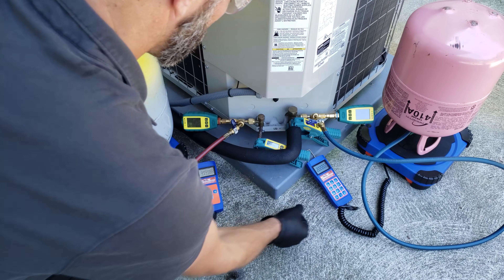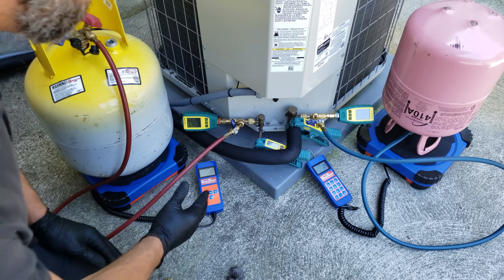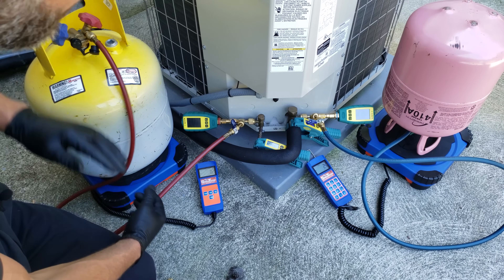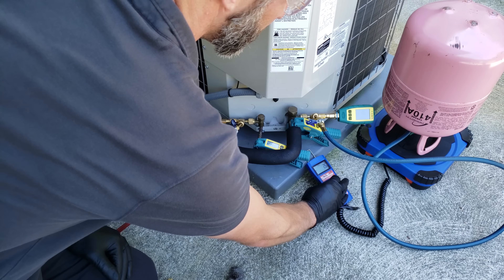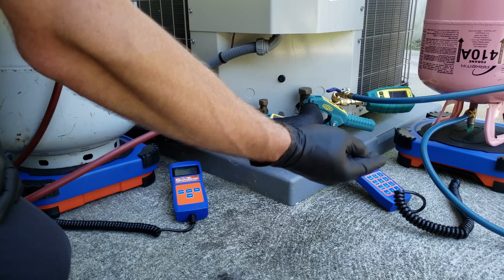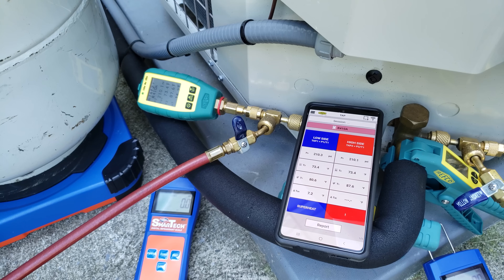Turn that one on and this one on. Make sure we're on ounces and zero the scale out. This recovery bottle was empty — I vacuumed it and put about half a pound of R410A inside, so that is now zeroed. This one is a virgin R410A refrigerant bottle, and R410A needs to come out as a liquid, so the bottle is upside down. We replaced the filter inside, checked the indoor airflow, and that's good. Now we're going to turn this outdoor unit on.